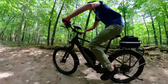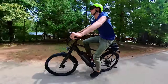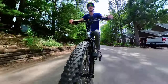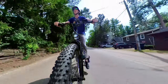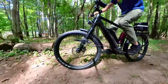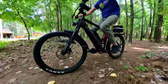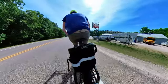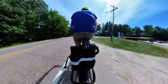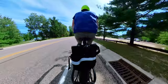Buying a direct-to-consumer e-bike means rolling the dice with support — sometimes it's US-based, other times it's overseas. Even better companies for customer support still ask you to take pictures, video, or test various parts of a bike when there are issues. The alternative is to buy from a bike shop and spend several thousand dollars more on the low end. Now we have a third option: still buy an e-bike from a bike shop, spend a reasonable amount, and have bike shop support for anything you need.